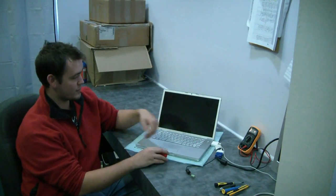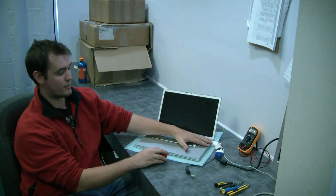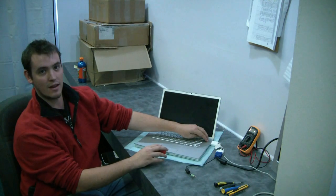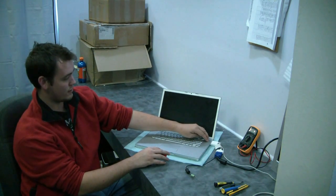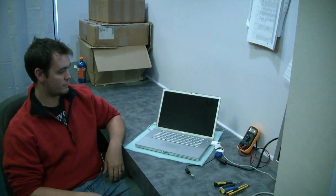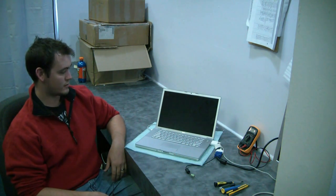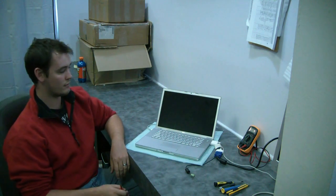Hi guys, it's Trey here with Reboot IT. Today we're looking at a MacBook Pro with the NVIDIA chipset. It's the same problem as a lot of the HP laptops we work on here. Basically you turn it on, it comes on, makes its little sound, starts up normally, but you get no picture on the screen at all.